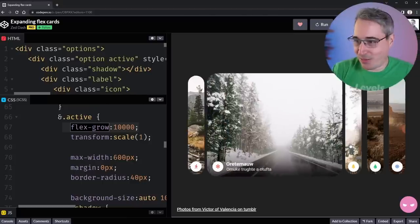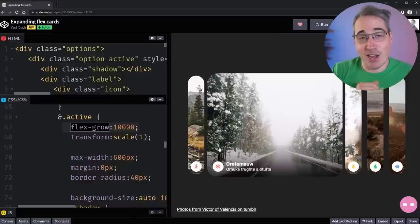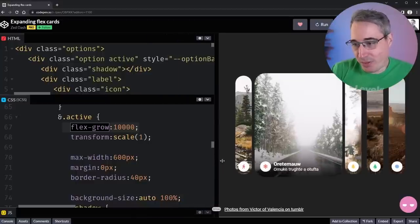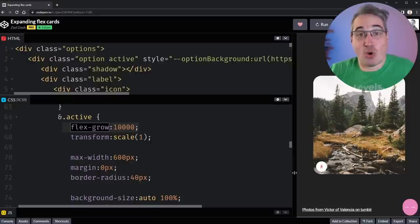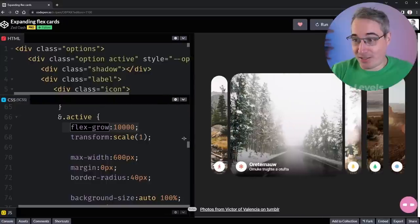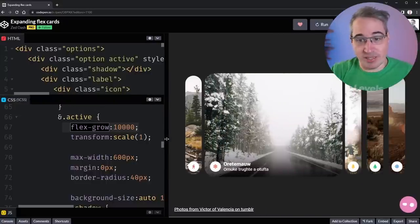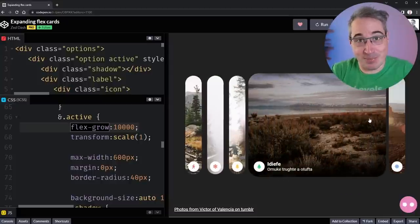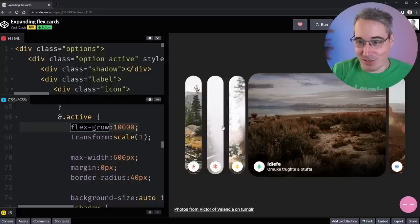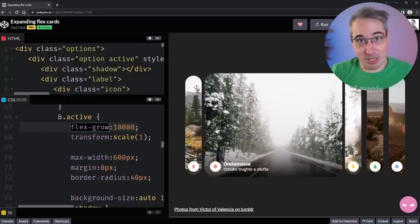Here's what Zed created — it looks really nice. But it's an experiment, so it's responsive in the sense that it works at different screen sizes, but we're hiding content, which we don't want. We're going to look at how to make this actually responsive with different orientations. The key trick we'll rely on is using flex-grow when something is active, allowing the panel to grow and fill up the space — that's the crux of what we're building upon.